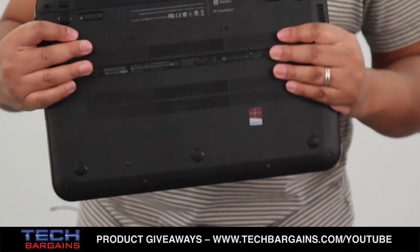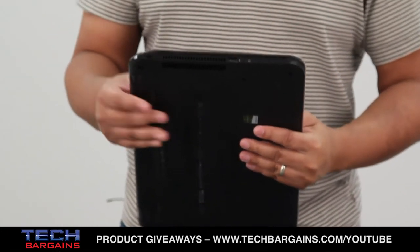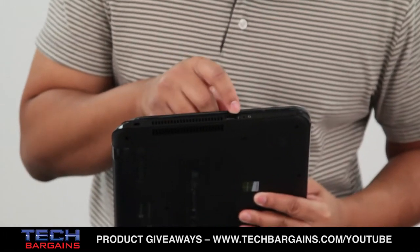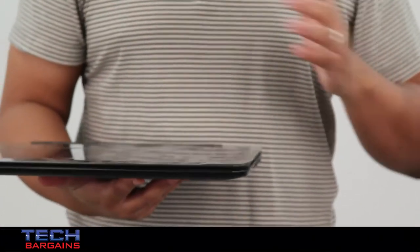The rear of the system doesn't have anything. You have your four-cell battery on the bottom right there. On this side, there are relatively few items as well — one USB 2.0 port and your headphone microphone combo port.